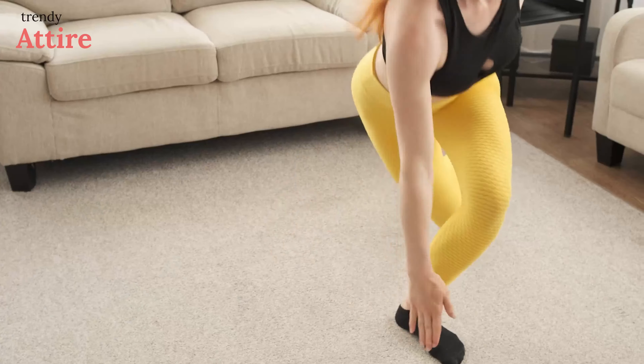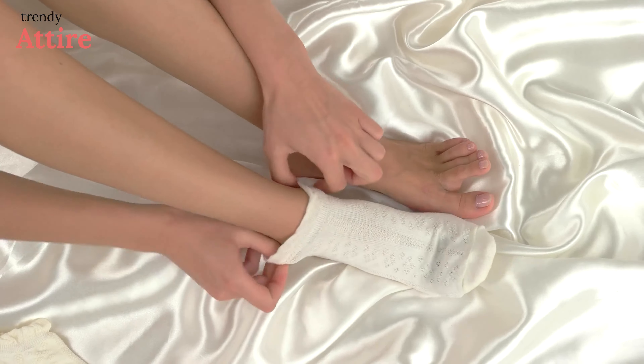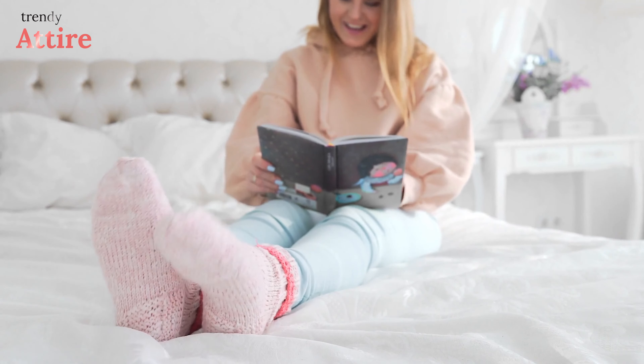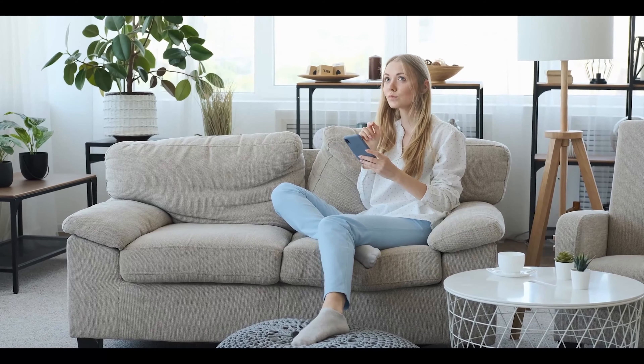If you have ever suffered from sock spillage, blisters, or sweat-soaked sneakers, then you know the importance of wearing a good pair of performance socks when exercising. Choosing the right pair can save you from slippage issues and odor, but we know how difficult it is to select a suitable pair of socks for sweaty feet. So here we have rounded up some tips and tricks along with socks that will be perfect for dealing with these issues.